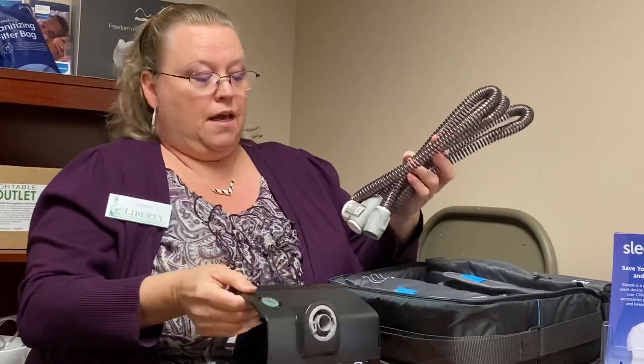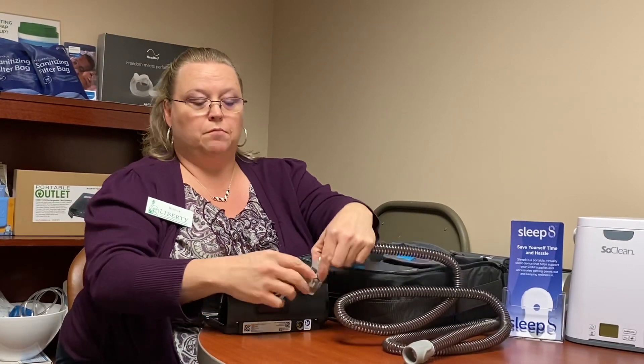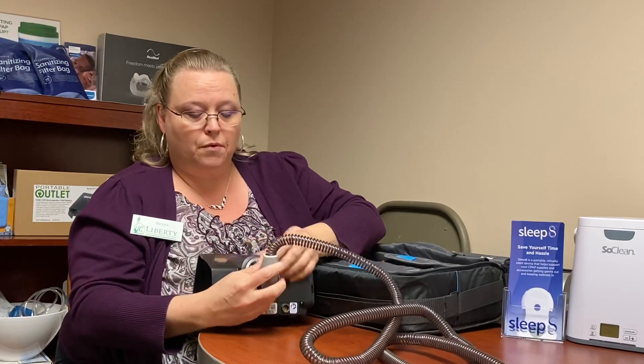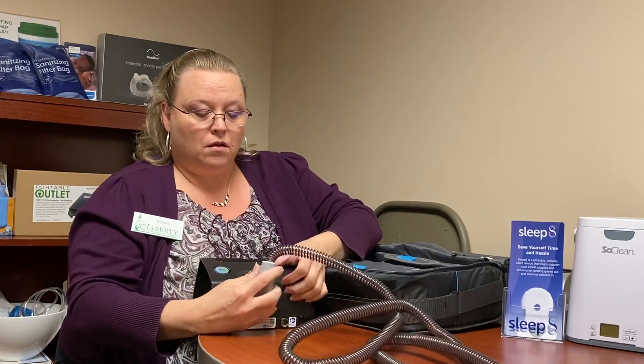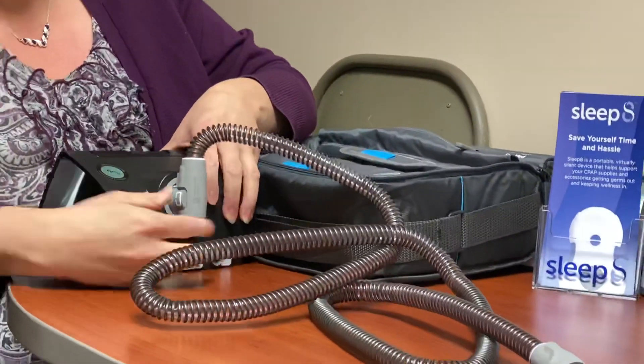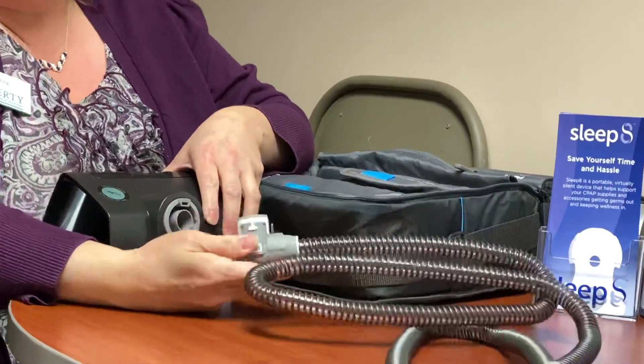Now your tubing is going to connect onto the back of your machine. There is a port for this tubing — right there, click that in. This does have a swivel and it will not come out unless you push on these two little buttons here. Once you pinch that, it will come out very easily.